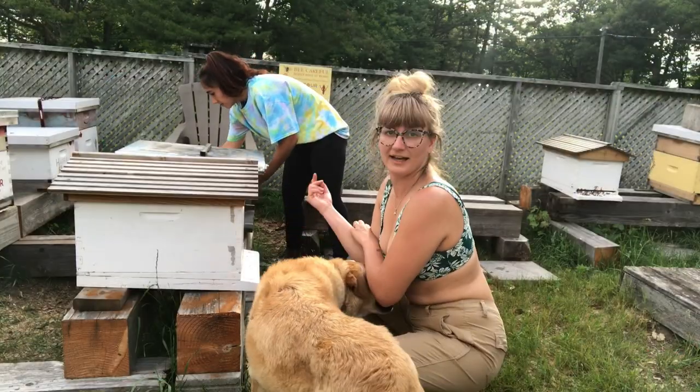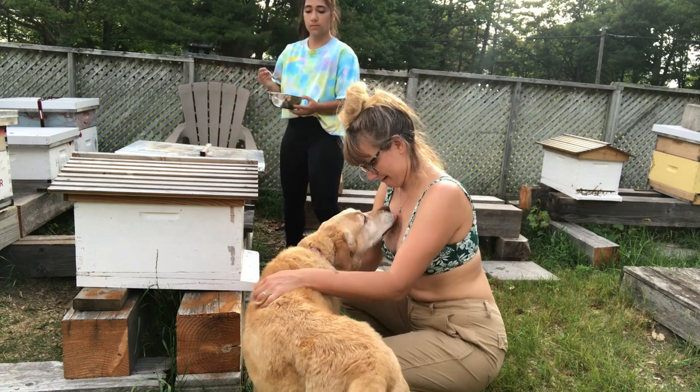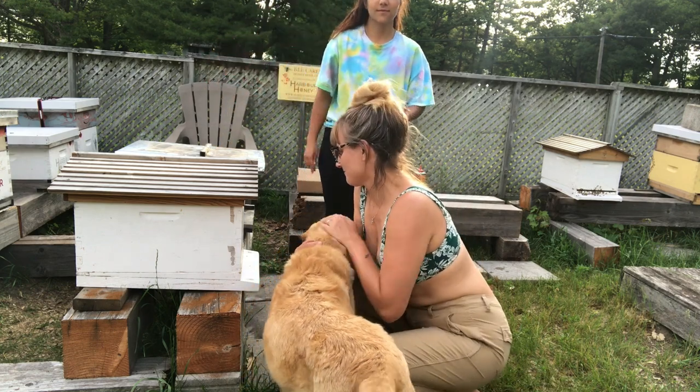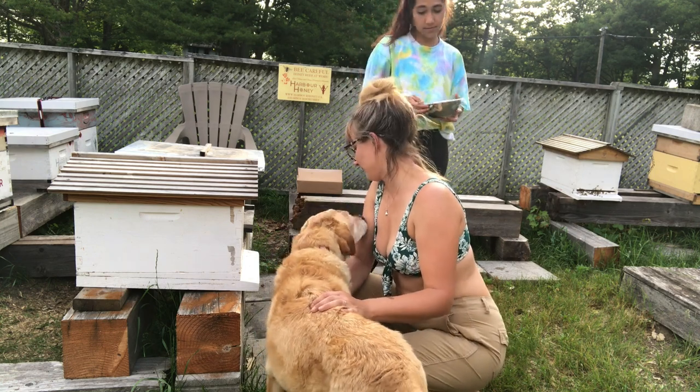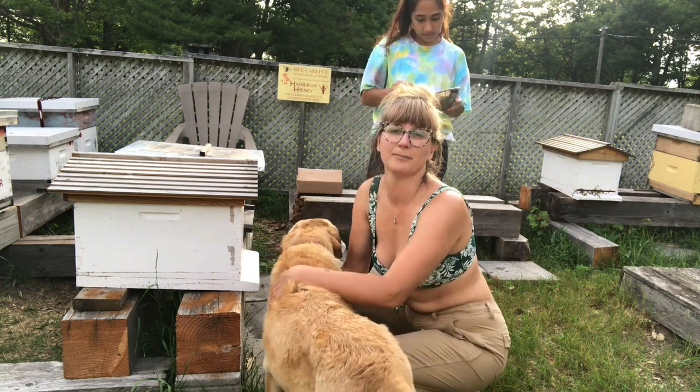I'm going to lift up the hives, baby girl is going to go home, and then we're going to apply the ant-out underneath the patio stones.